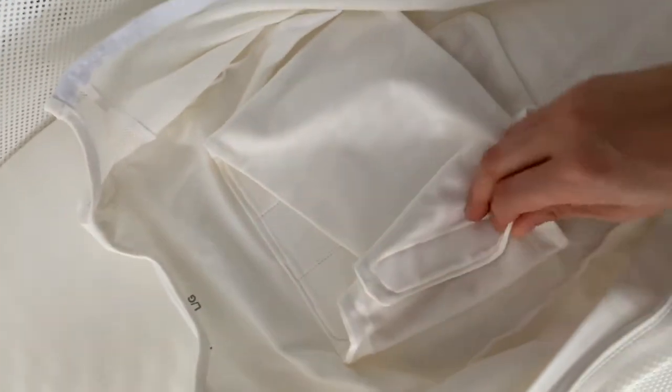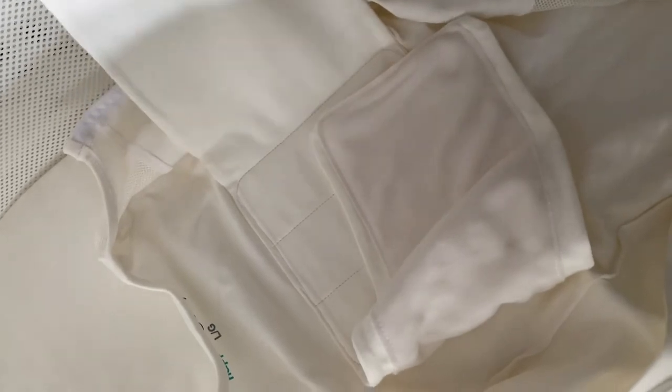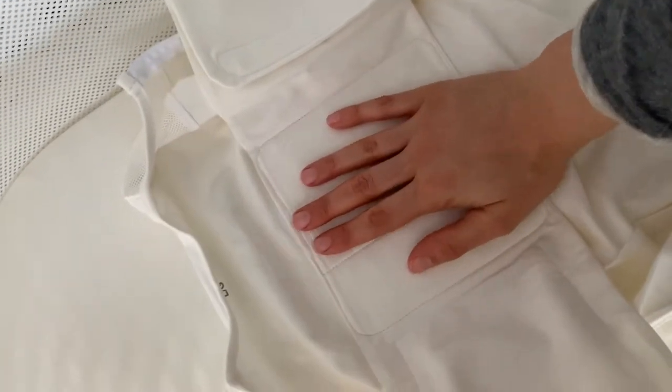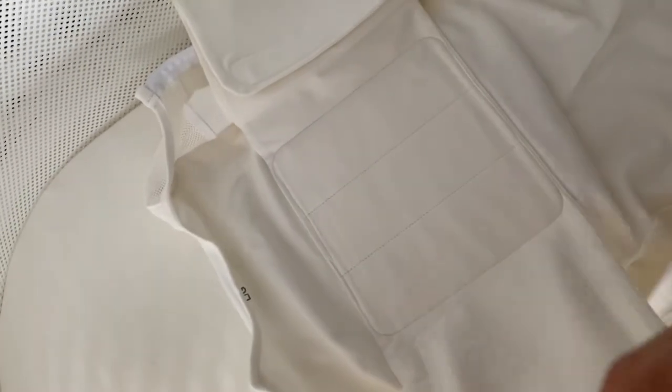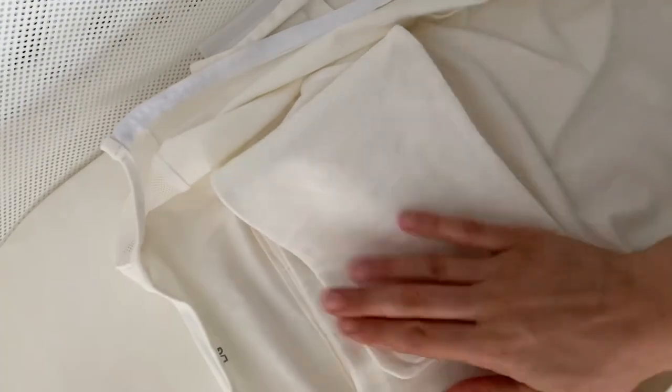Inside you'll notice there is velcro. Be careful because it does like to stick onto the side of the Snoo, so whenever I take them out I try to fold it back down. Keep these open when you put baby inside. Baby goes down — make sure their arms are going to be right here on the sides. Fold it over and zip baby up. I've used sleep sacks as well, or wearable blankets — just tuck it into the bottom and zip baby up.